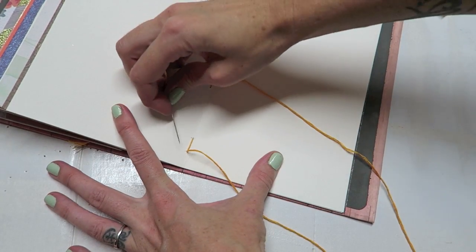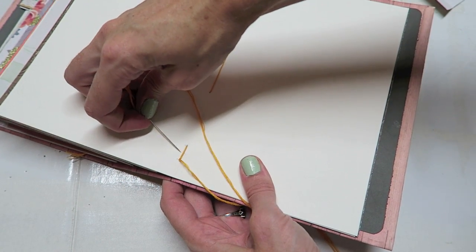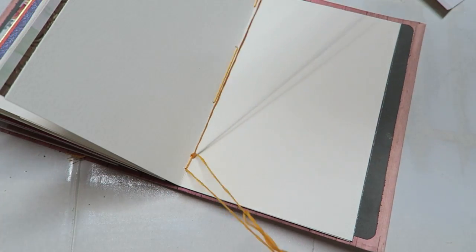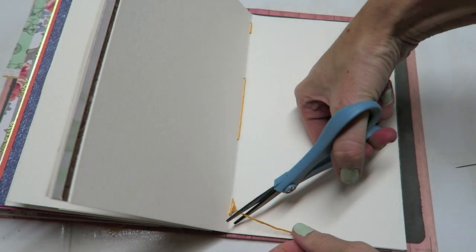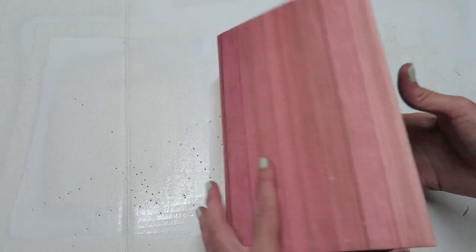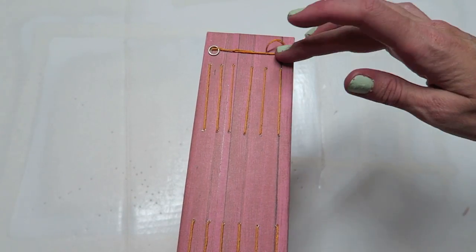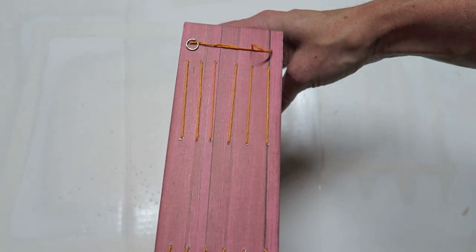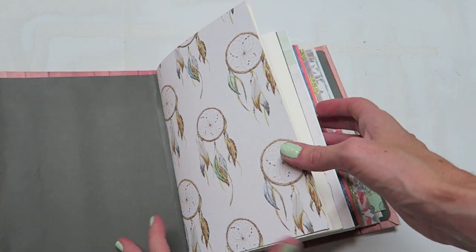Now go back into that hole all the way back through our signature, then go ahead and tie it off. Go back through this little loop here, trim the end, and congrats - you just made your first journal! Here is what it looks like. I messed up on this very last loop so there's a little loop that shouldn't be there, but that's okay - I'll totally work with that. But this is what it looks like, and you have yourself a very cute little journal.